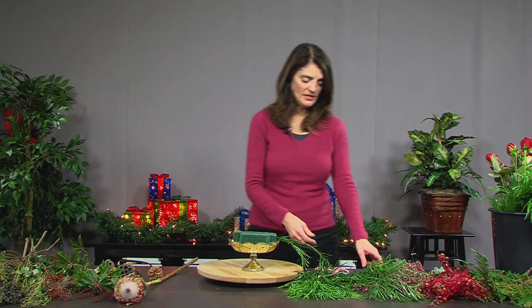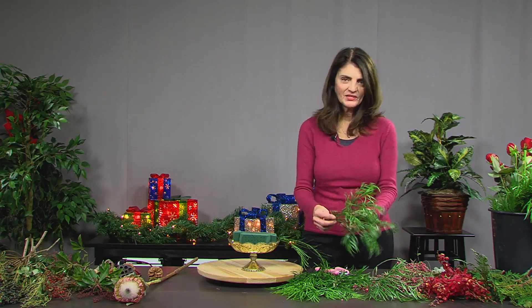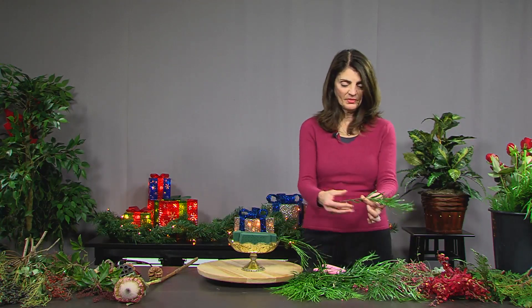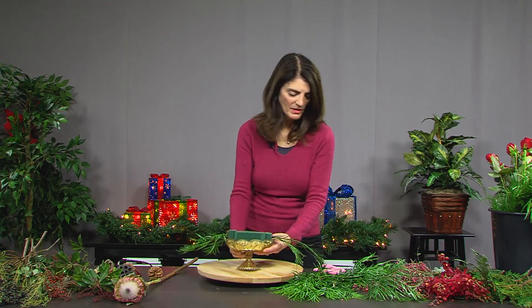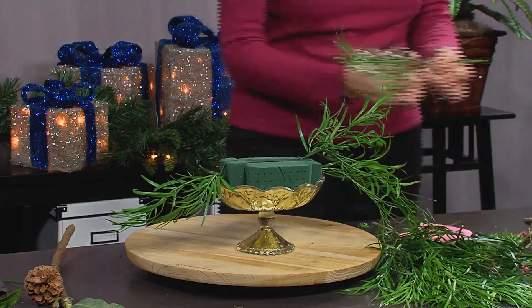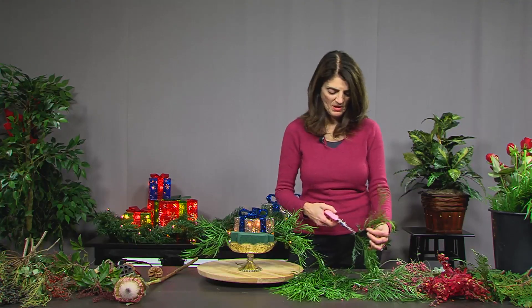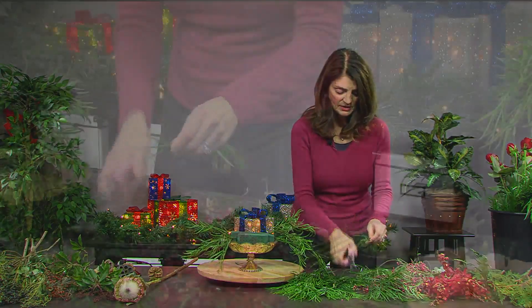In front of me are various greens that will add texture and color and give it a whole different feel. This is a tropical shrub called Weeping Podocarpus. I'll put it in along the sides to create a certain line because I want this to be drapey and flowy. I'll clip it, take off the bottom leaves, and stick it into the Oasis, continuing all the way around until it's covered. You don't want the foliage in the Oasis because it would contaminate it and dry out.